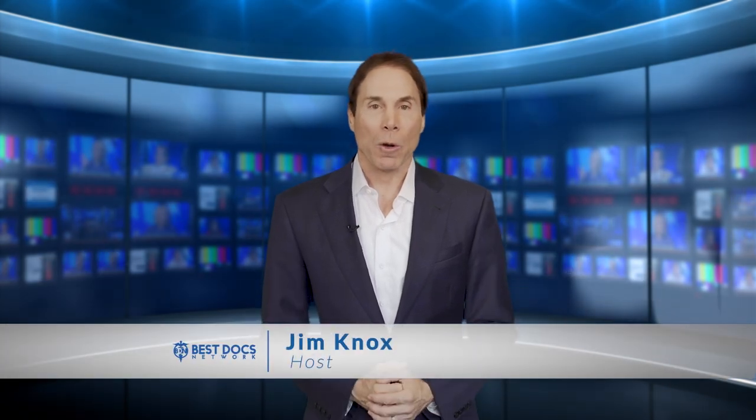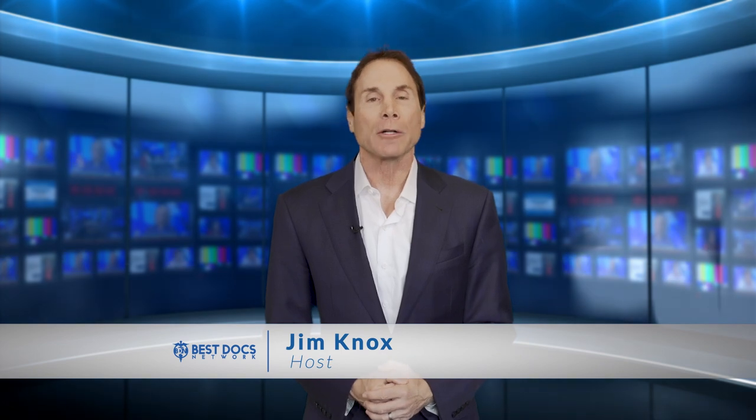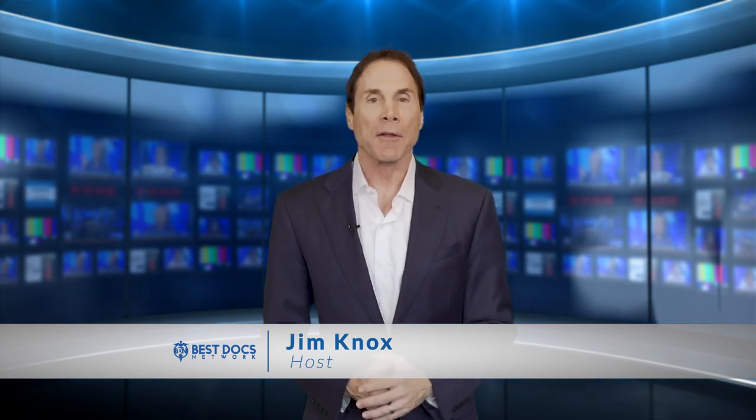Hi, I'm Jim Knox with the Best Docs Network. In today's Ask the Doctor, Jennifer has a question for Vein Specialist Dr. Andrew Skzyleski of Southlake Vein Care.